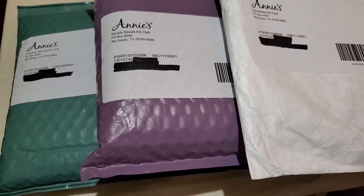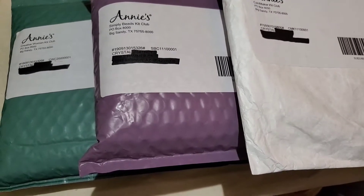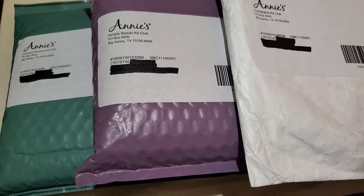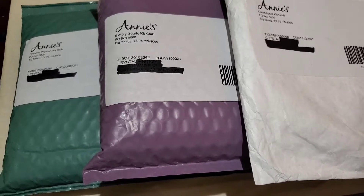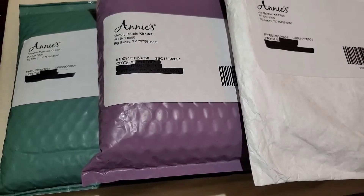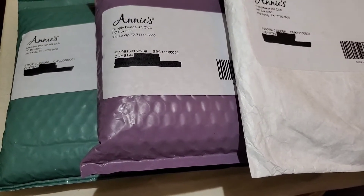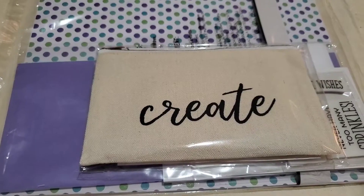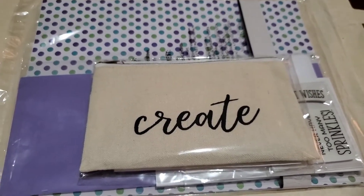The Creative Woman Kit is like a new craft project every month, so it's something different every time, and it comes with everything you need except for basic stuff. I re-subscribed to the Card Maker Club so I'm going to have the free gift that comes when you first subscribe. First we're going to go through the Card Maker Club and see what that's all about - this is how it comes out of the bag.